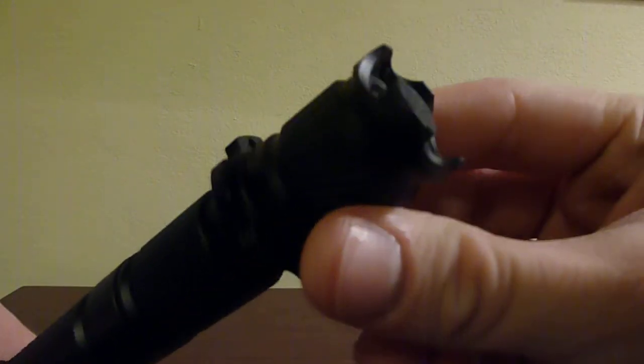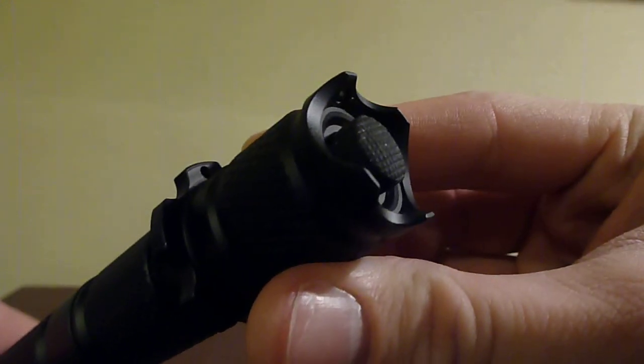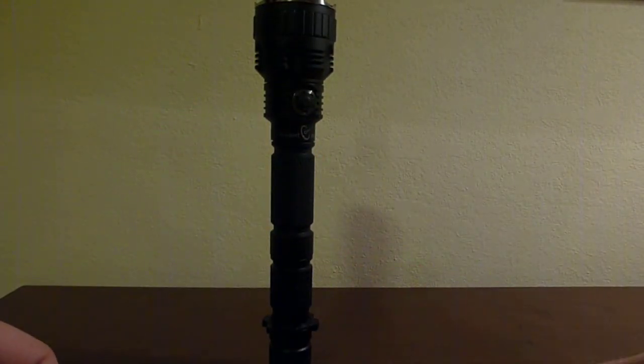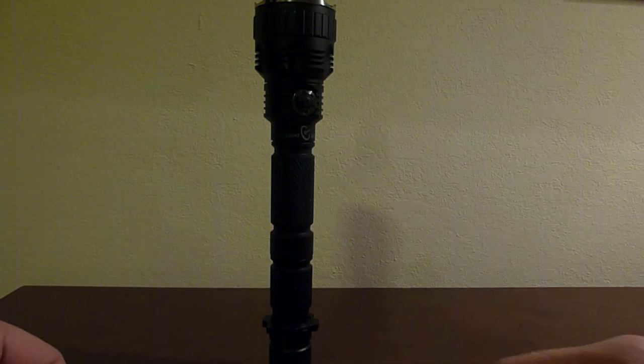It's got a crenellated tail cap where the crenellations come up beyond the switch, so the AK-47 can do a stable tail stand. It's a little bit top heavy just from being so long.